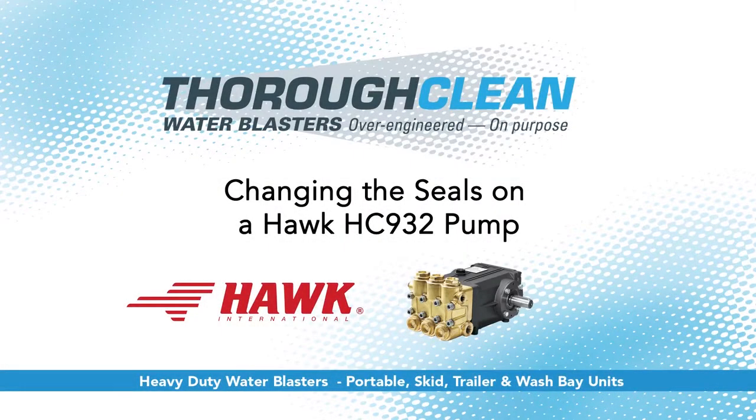Today we'll be showing you how to change the seals on a Hawk HC932 pump.